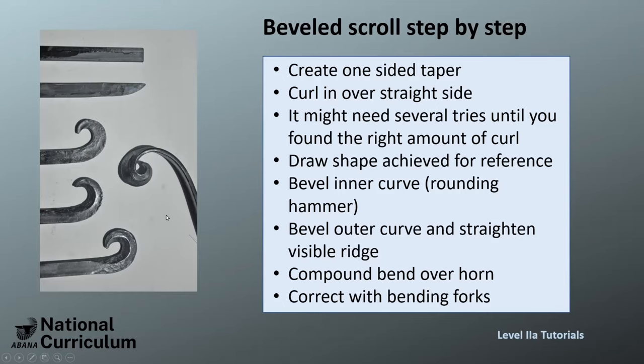If you're not able to do the compound bend over the angle in one go, that is not really a big deal. You can always correct what you did with bending forks, and that way you have better control. That's at least how I do it.